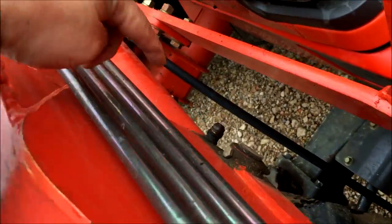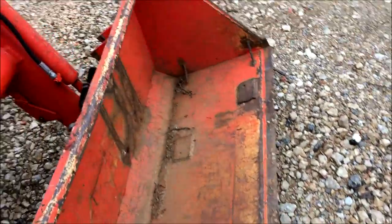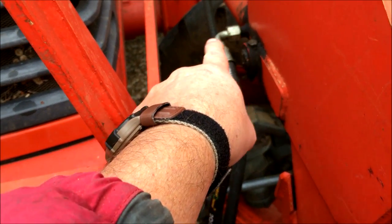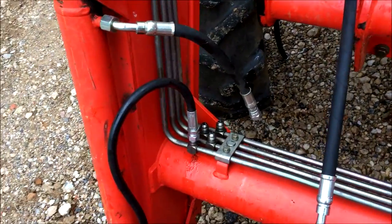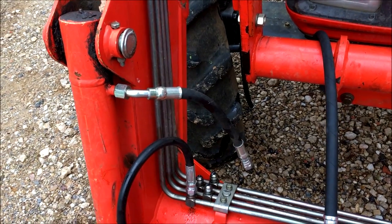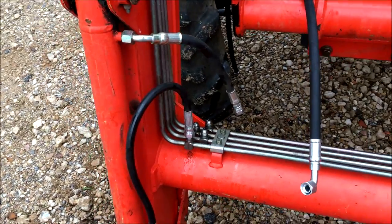The one that was leaking was the one that goes right there and comes to right there. Let me show you on the other side — this one here, which you can see is pretty new, I just replaced it a few weeks ago. It comes off with a 90-degree fitting and hooks in there. Someone was a little worried that when they change hoses there'd be a problem with getting sprayed by hydraulic fluid — not that I know of, not on any tractor I know of.